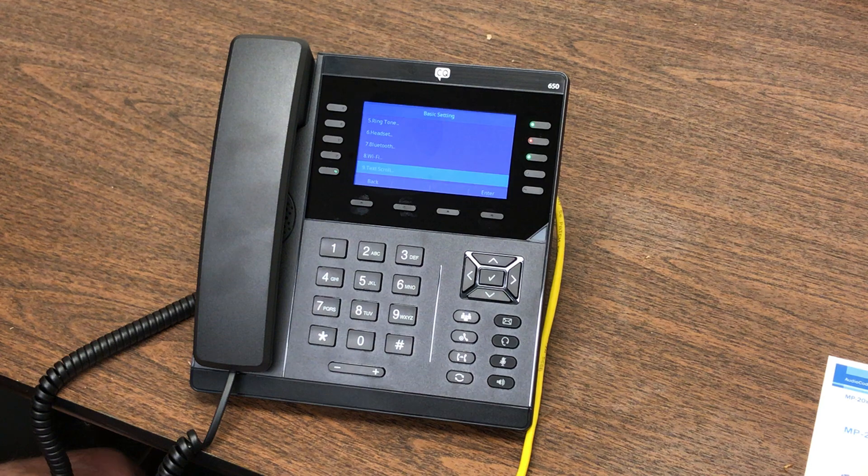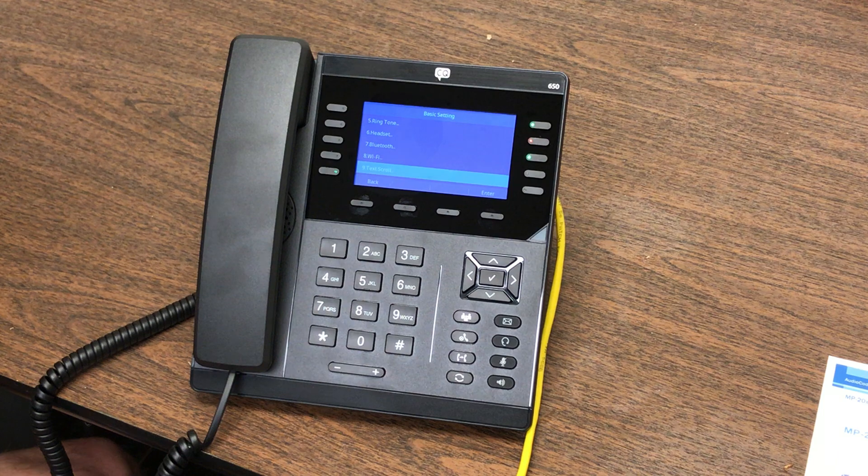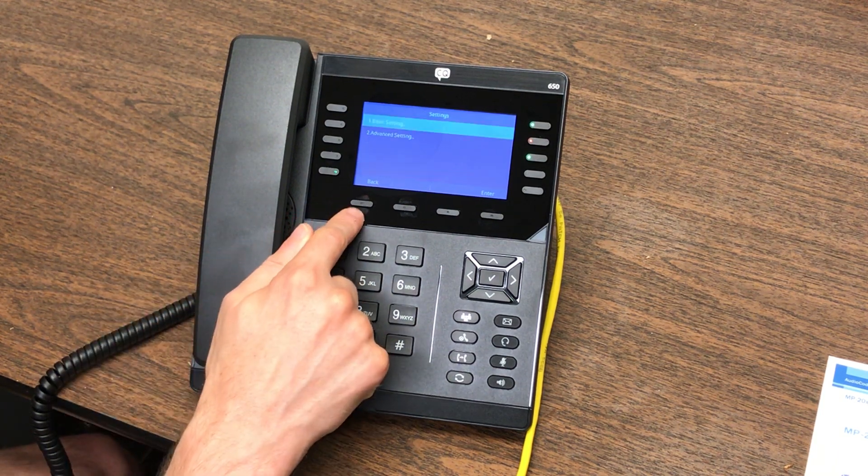That's also where you're going to find your Bluetooth setup. If you happen to be using a Bluetooth headset on the phone, this is where you would pair that. Speak to your CQ dealer as to which Bluetooth headsets are appropriate for the phone. The majority of them can be plugged into the USB port on the top for charging, which is pretty helpful.